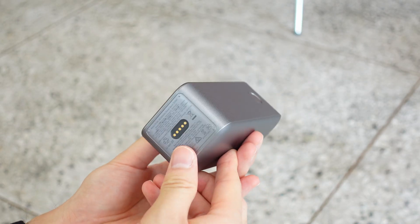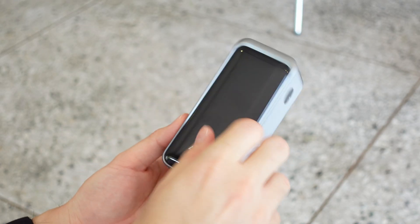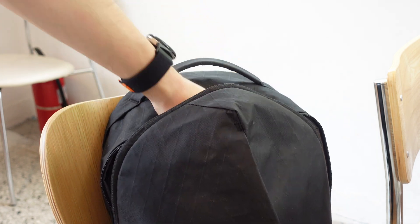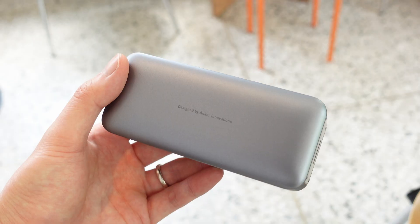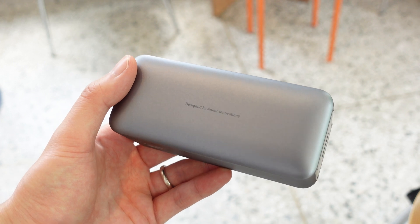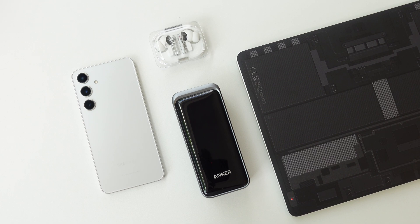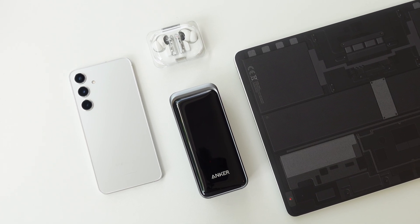It doesn't look and feel half bad either with a solid, dense build. I'm sure a lot of you are already thinking about adding this to your everyday carry or travel carry. Even though this is a sponsored video paid by Anker, I'm going to let you guys know all the ins and outs, actually put it through some real-world tests, and see if it's really legit.